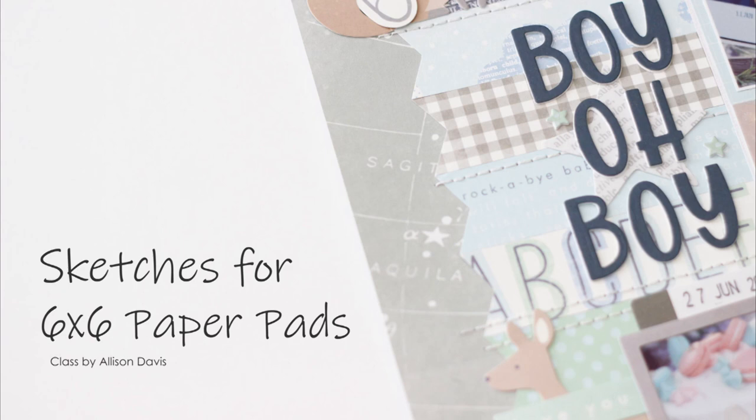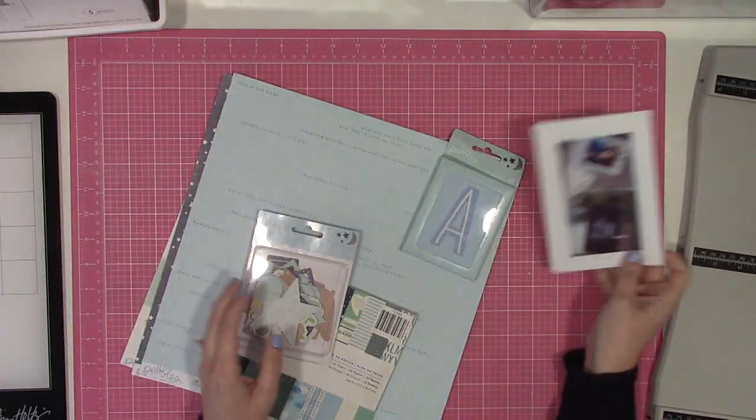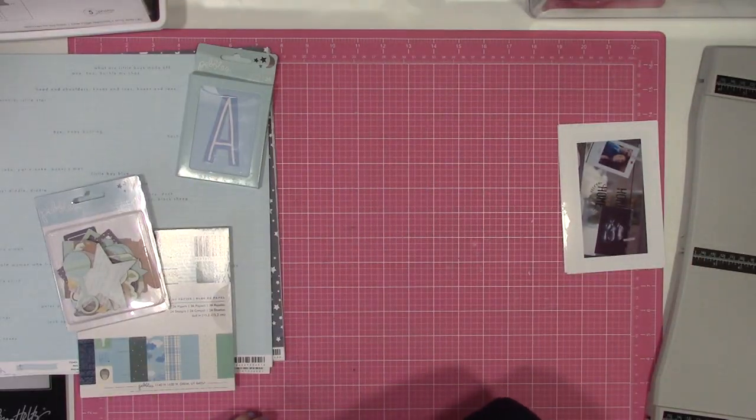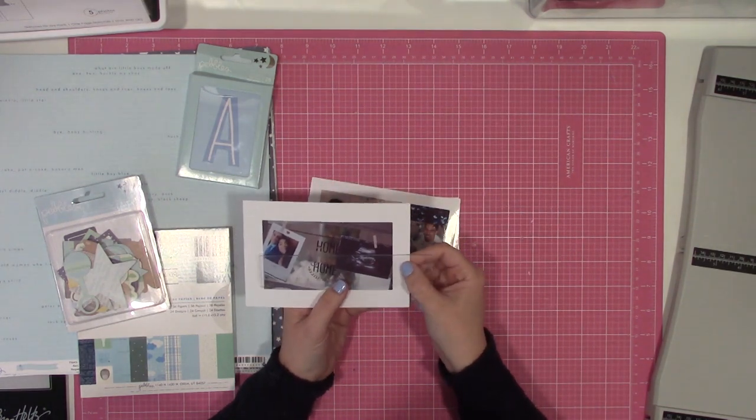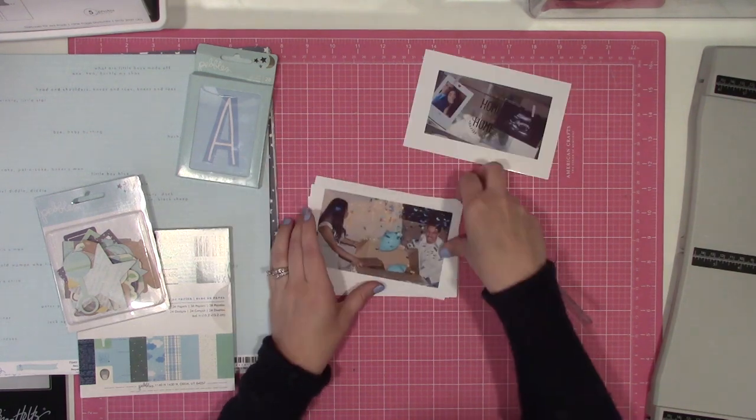Hi guys, it's Nicole and I'm back today with another layout in a series using a 20-sketch bundle designed by Allison Davis for 6x6 paper pads — these are all one-page sketches. Today I'm working with sketch number 18.